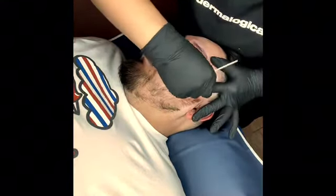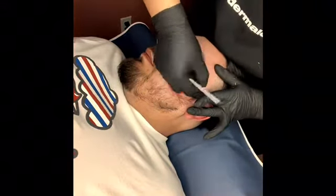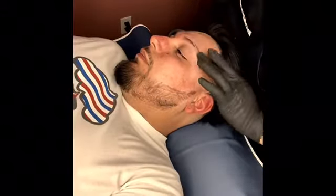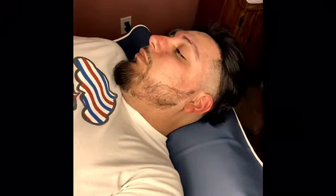Here I'm kind of making a lip with the stick. I don't always do it — when I do it, I do it, but majority of the time I don't — especially on the eyebrow, on the face, just because it's more sensitive.